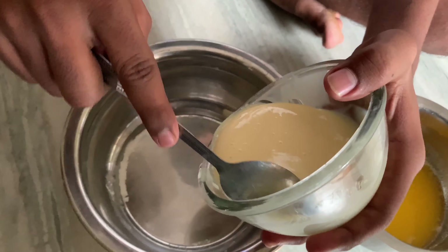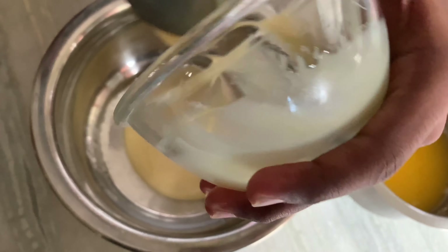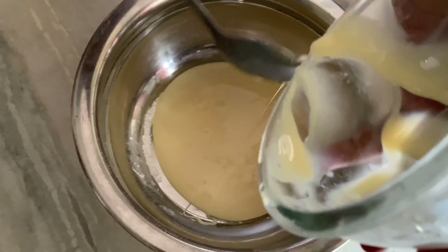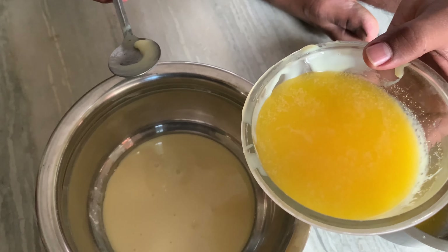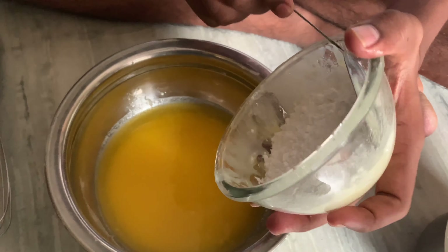First, I'm going to add milk in the bowl. Then I'm going to add butter and oil, and add sugar powder.